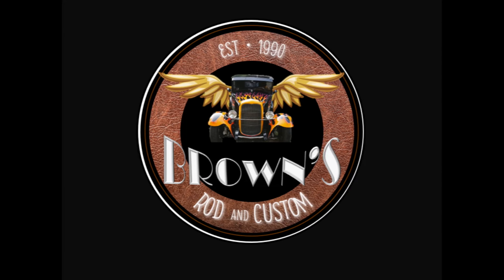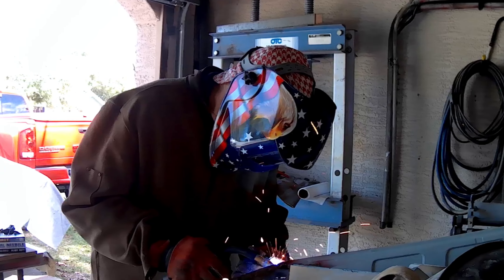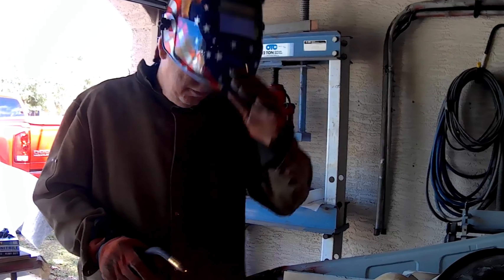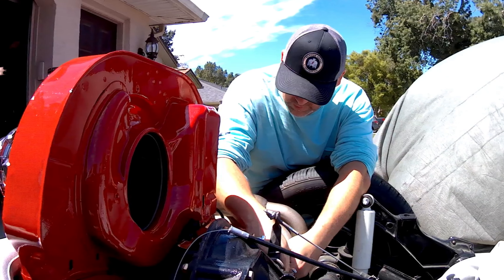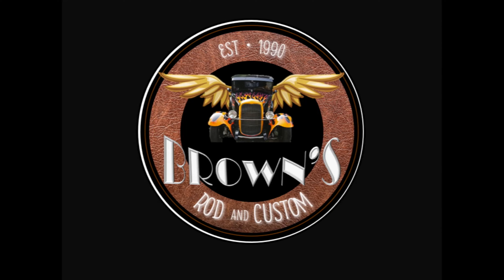Welcome to Browns Rod and Custom, your home for street rods, muscle cars and Volkswagen content. This is my dad, Big Ron — he's our body man and fabricator. This is my beautiful wife, Megan, our editor-in-chief and supporter. And this is me, Adam, the designer and mechanic for our projects. If you find our videos helpful, like and subscribe for more content.